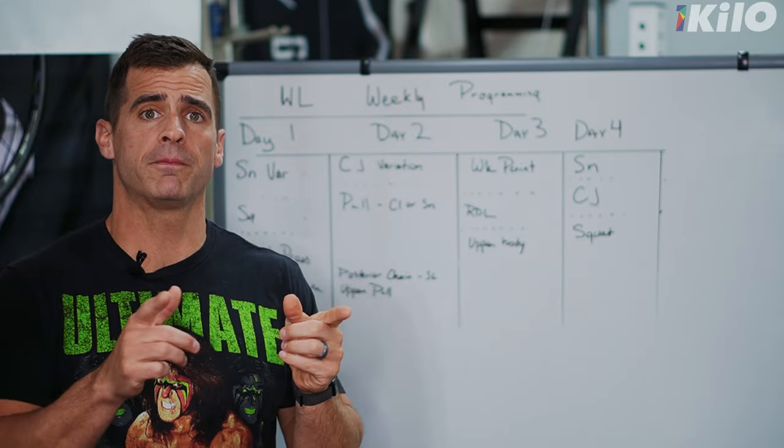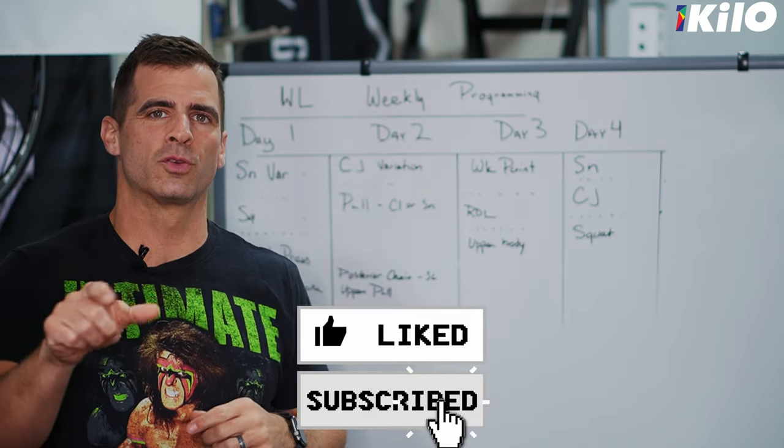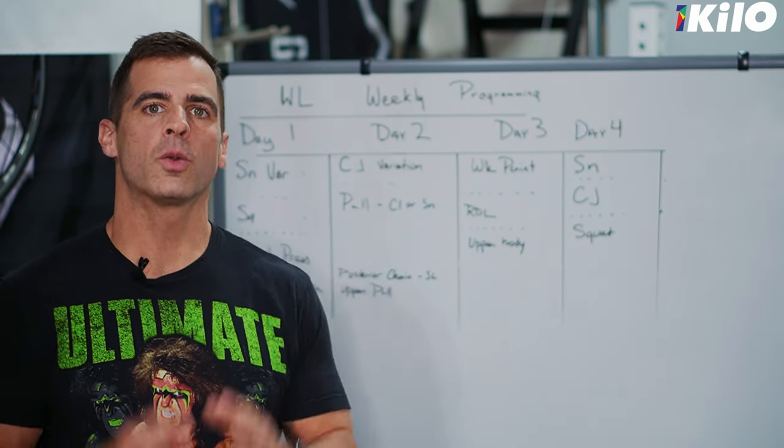Hey y'all, glad you're here. If it's your first time, fifth time, tenth time, twentieth time — whatever — please like, subscribe, and ring the notification bell.